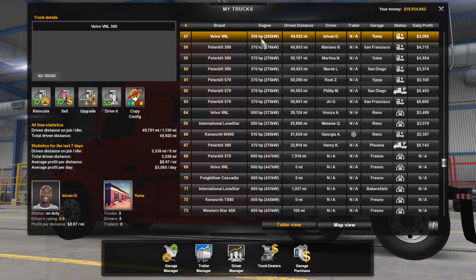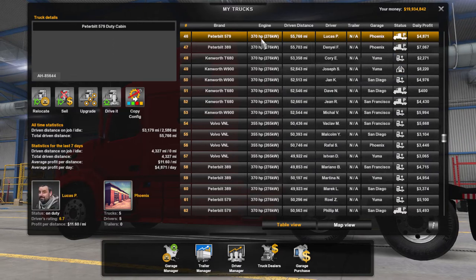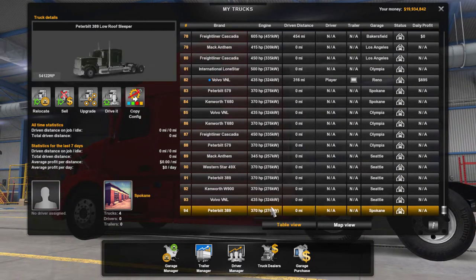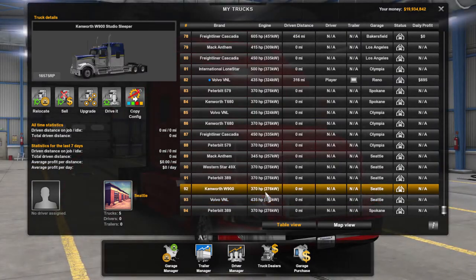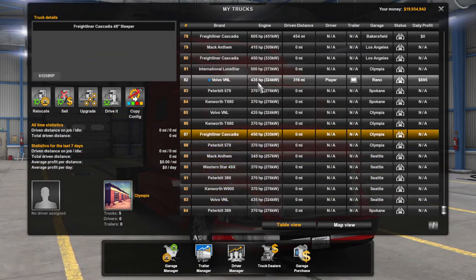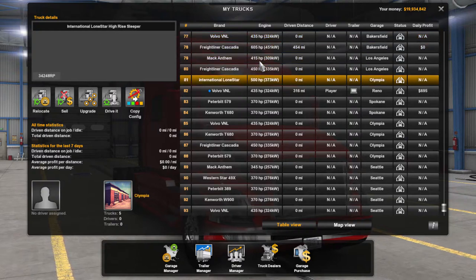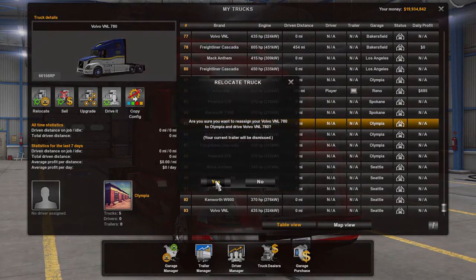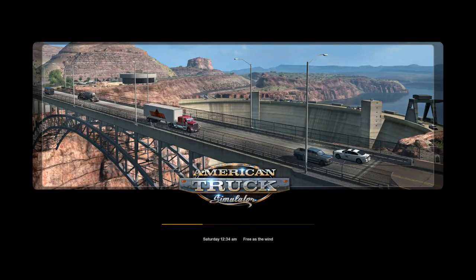I'm not going to show you every individual one — I'm just going to show you the main ones. I'm going to focus on the Volvo because I don't have time to show every single one.